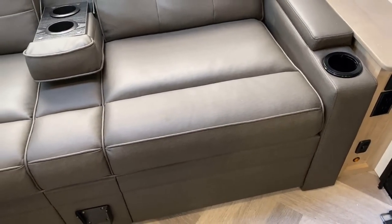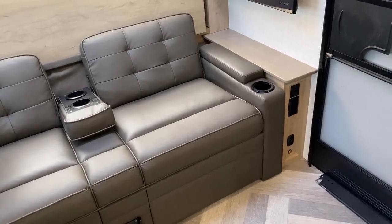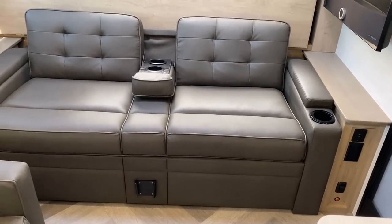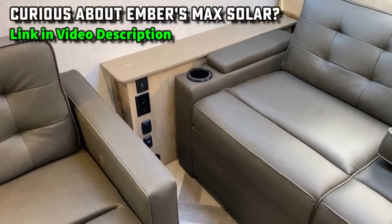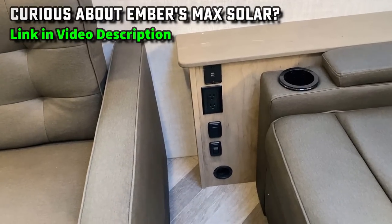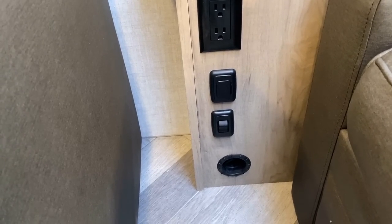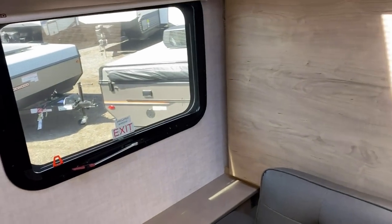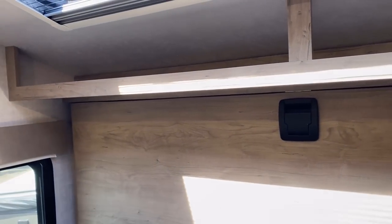That solar package is not something you can typically easily upfit after the fact — it changes the electric system on this RV from a fundamental base level. I'll try to leave you a video on that in the description. On both sides of the bed you've got household USB outlets, a light switch, and a dimmer switch for a light above the bed itself. You can bring it up or bring it down as needed, and basically all of the lights in here are on a dimmer switch.